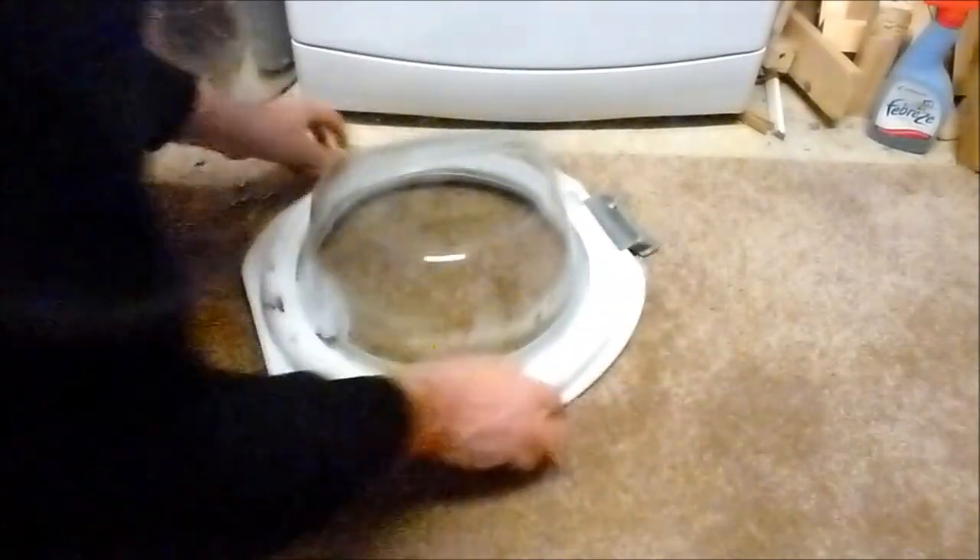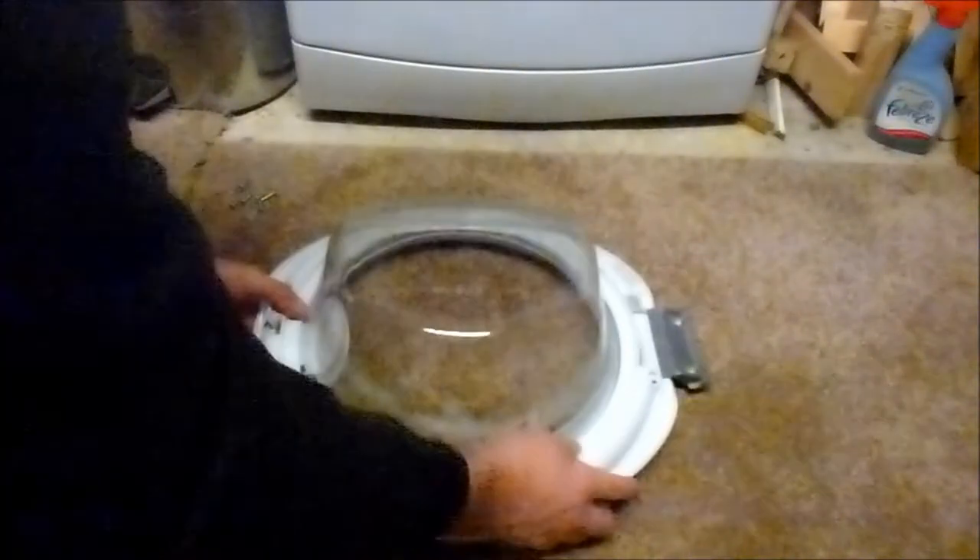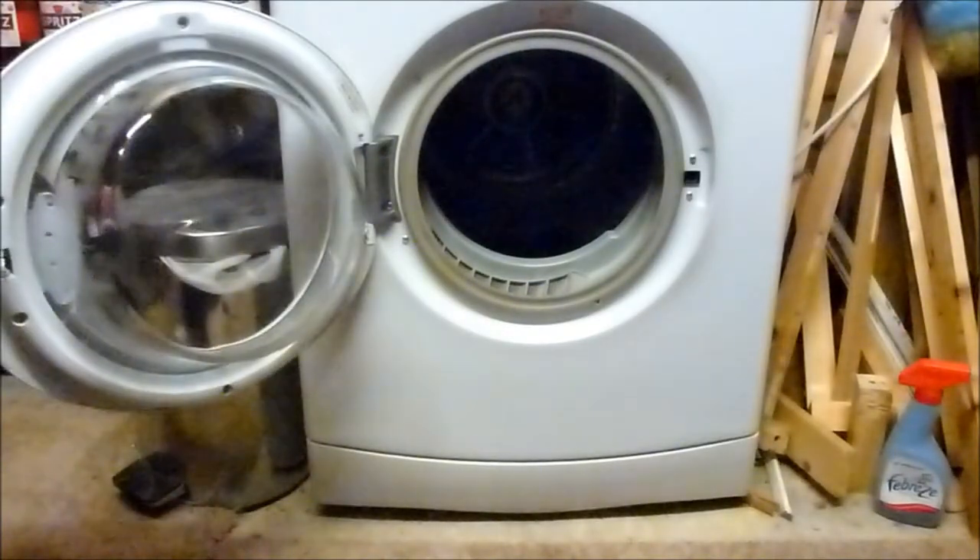You need to feed the latch through the hole first, then flip it back into place like so. Put the six screws back in and fix back onto the front of the dryer. The door's back on.